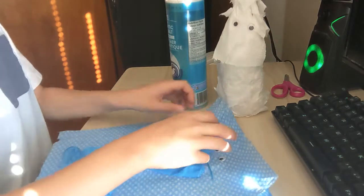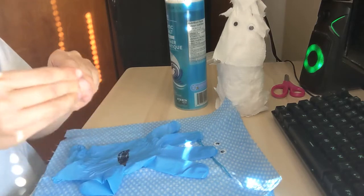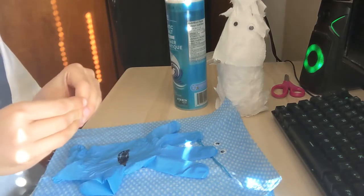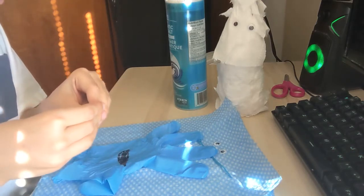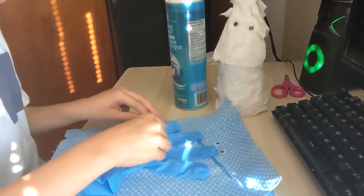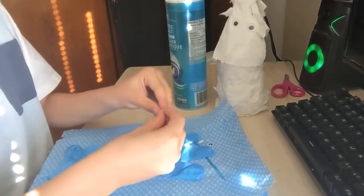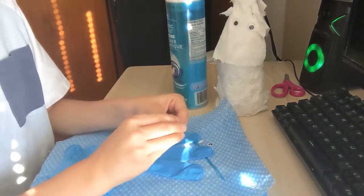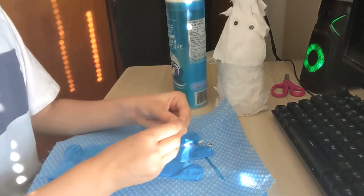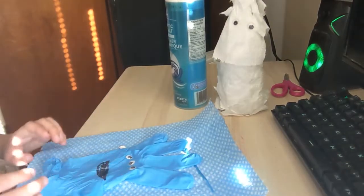The next thing you'll do is put the eyes on. Take out one eye and put it there. You can put as many eyes as you want, but I highly recommend putting three eyes. So I'm just gonna plop them in.